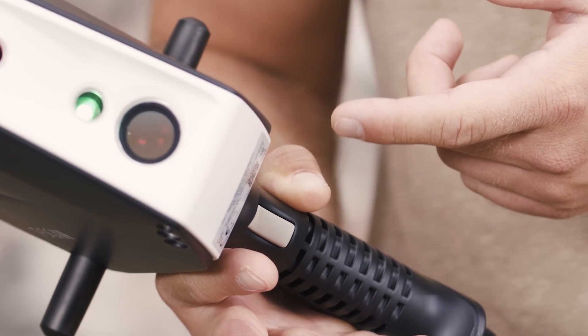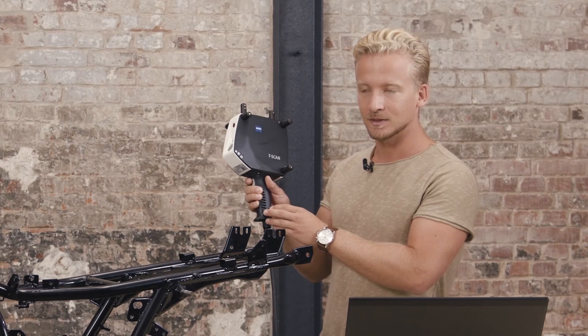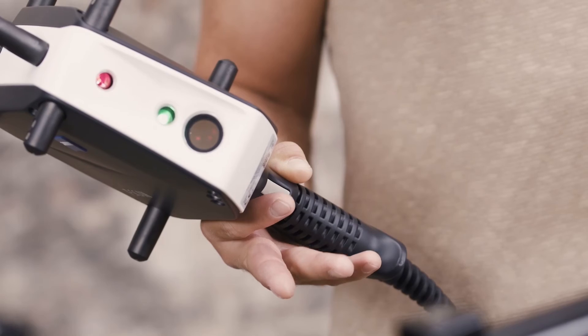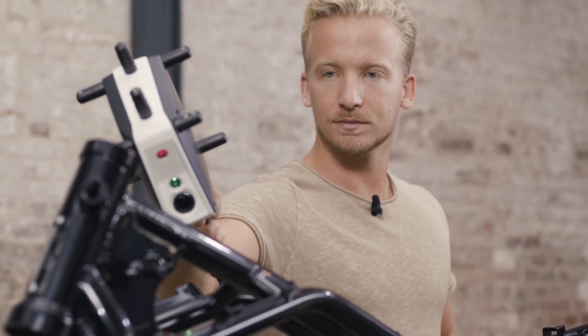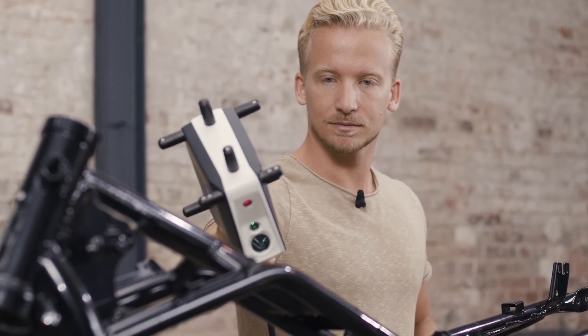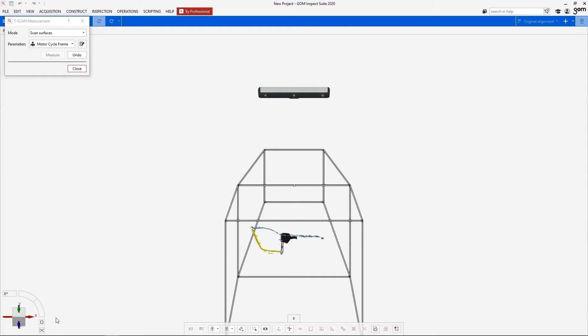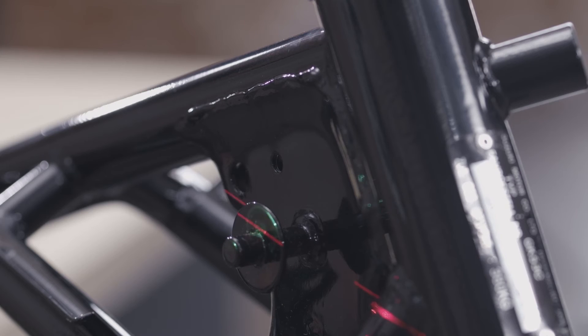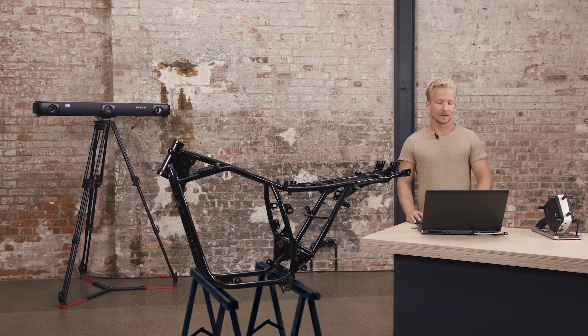As you can see there is a little trigger button on the scanner. When you scan over the part you have to press it. Scanning with the T-Scan system is the most intuitive way, as you can freely move over the part — it is like you are painting it. We easily could create the digital twin of the part.